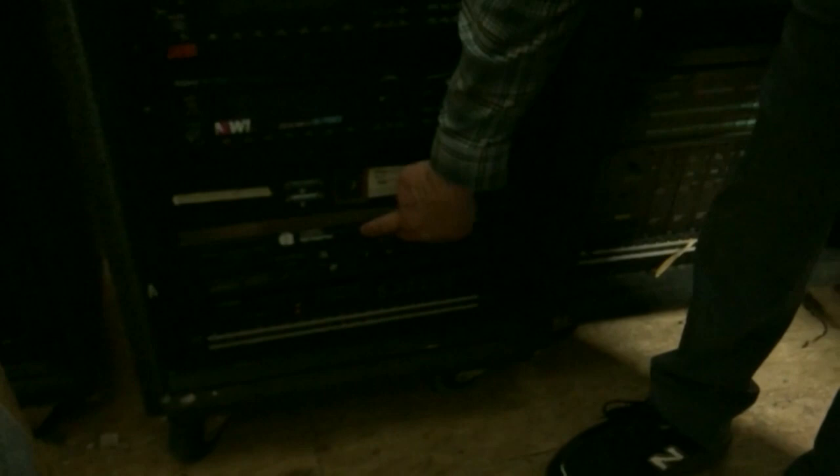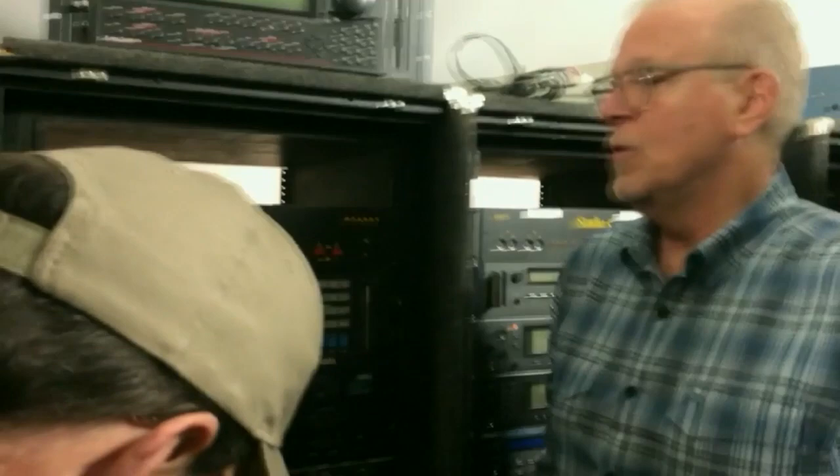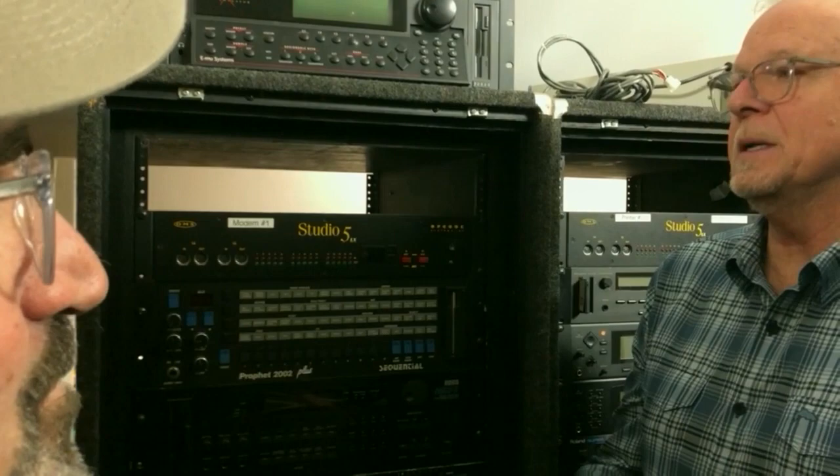The DPX-1 replaced almost always my Emulator One after we moved on. I was just keeping the Emulator library for historical purposes, not building it. I could play back almost everything on the DPX-1.